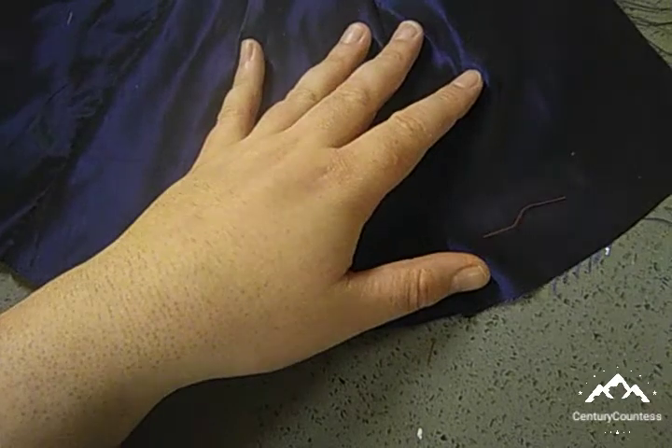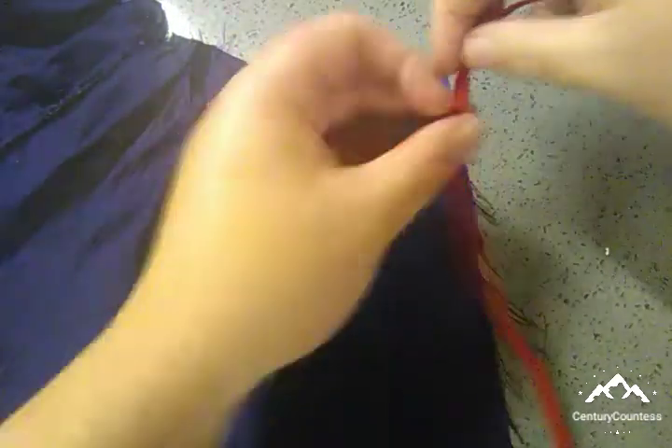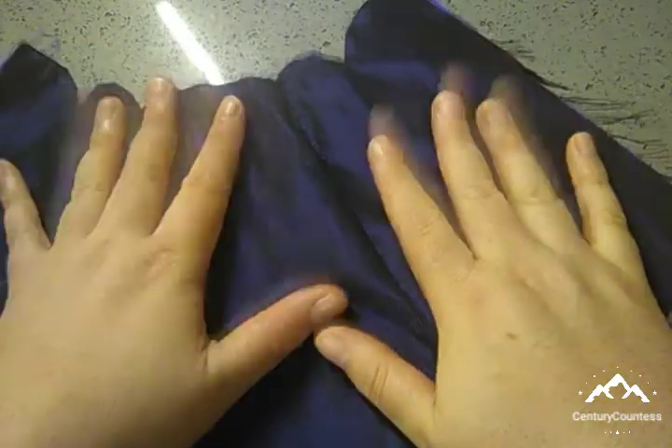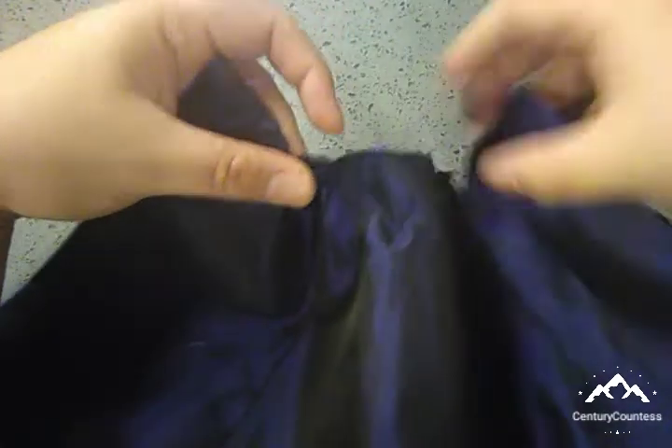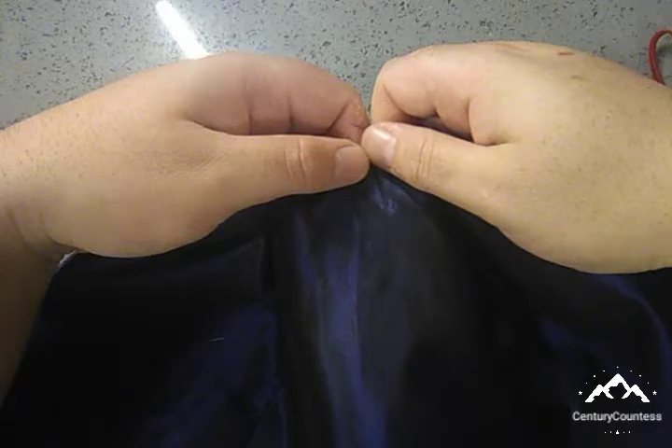So what we're going to do first — and this will be done off camera — we'll be adding this trim to the bottom. I'm going to start from the top and work my way all around and stop at the other side. Then we'll get to the easy bits, which are basically stitching down this and that, just doing little corners so everything's nice and gathered. And then I will show you how I assembled the upper piece to the lower piece.